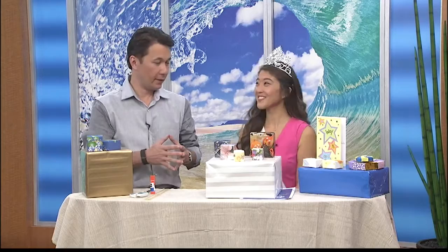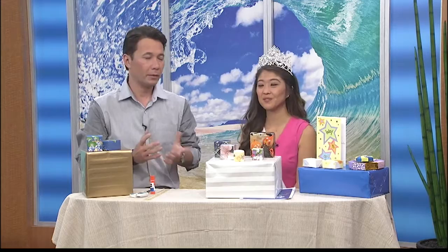Welcome back to Living 808. We're in for a real treat today. I hope you all grab that paper at home, maybe some origami paper or any kind of paper, because Alexis will be teaching us how to make a precious moments origami box. Alexis, tell us a little bit about the box and what we're going to be doing today.